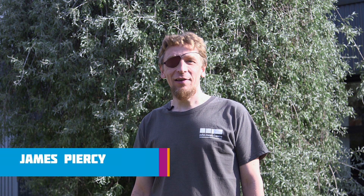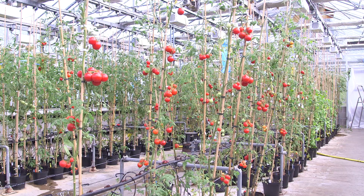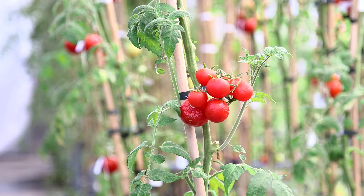Hi, I'm James and I work here at the John Innes Centre. The scientists here are really interested in understanding better the science of plants and in particular plants that we eat, foods like the tomato.